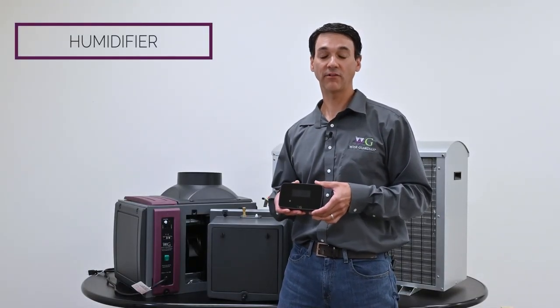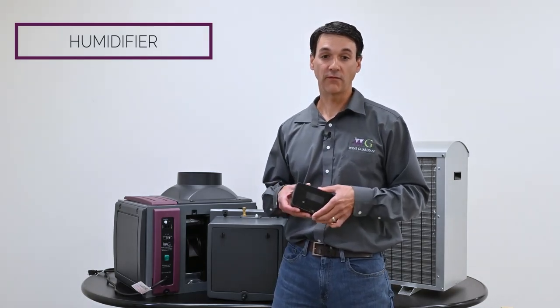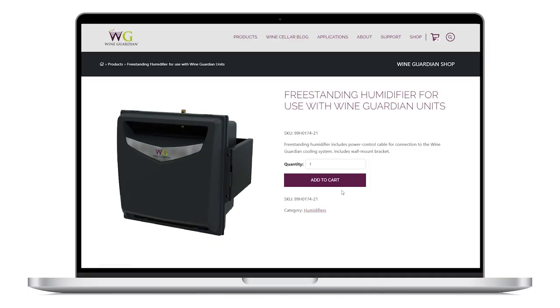Everything is controlled through the Wine Guardian remote controller. If you don't purchase a humidifier with your ducted split system, these humidifiers can be purchased and installed at a later date.